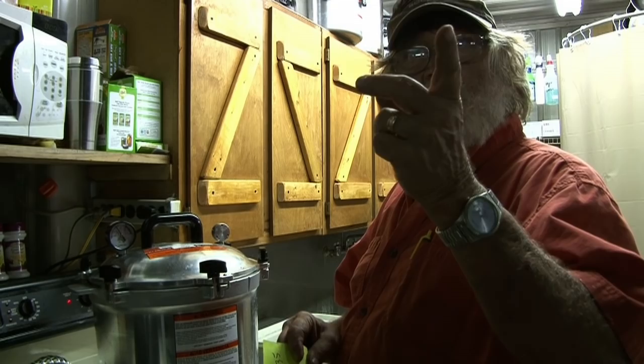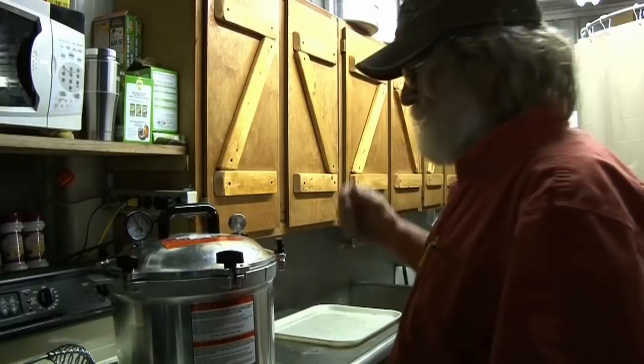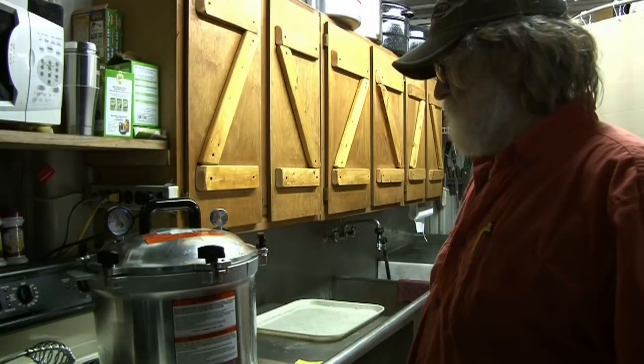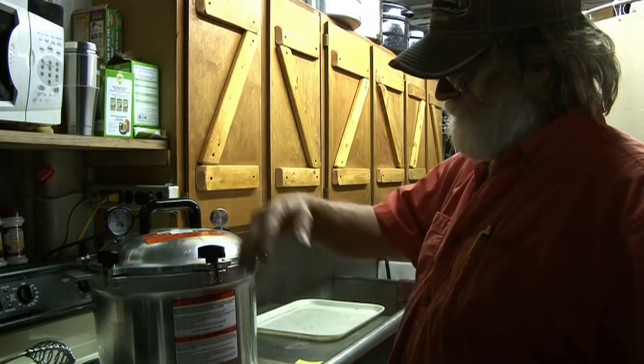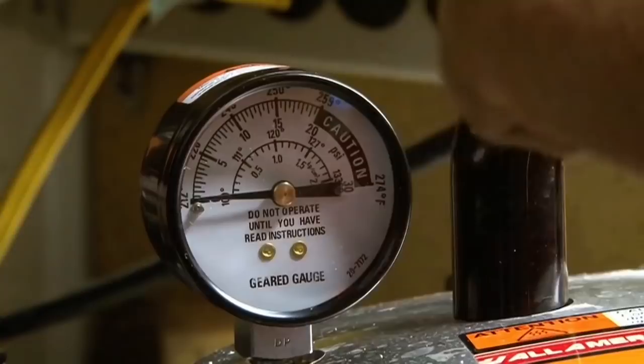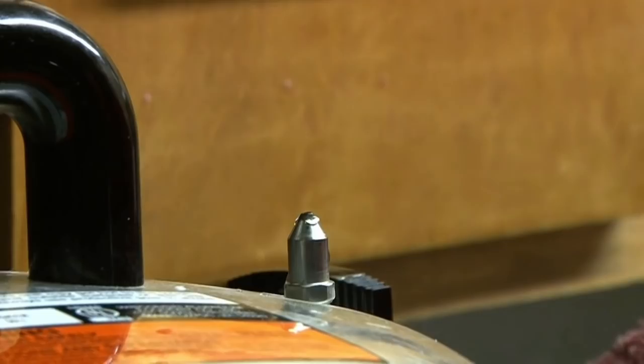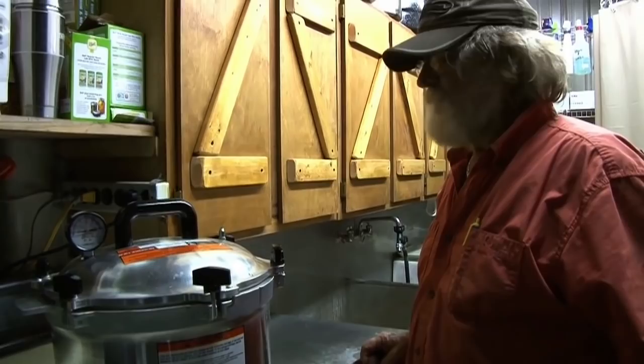It held at 10 for an hour — right at 6:35, stayed right at 10. Now we shut the heat off and wait till this thing cools down. When it gets down to zero, we'll take the weight off, leave it off for two minutes, and then we can open this thing. It'll take about five minutes to cool down. It's down to zero — look really close at that gauge, there's a tine in there that the needle sits on at zero. Make sure it's all the way down, then take the weight off. You can hear a little bit more escaping — wait two minutes after you lift that off to make sure there's absolutely no more pressure in there.